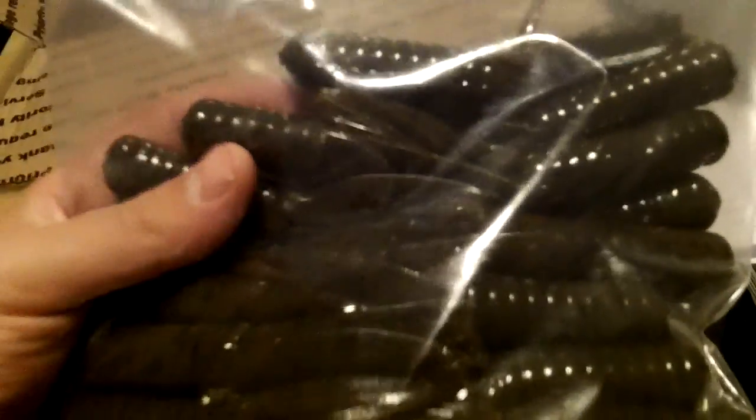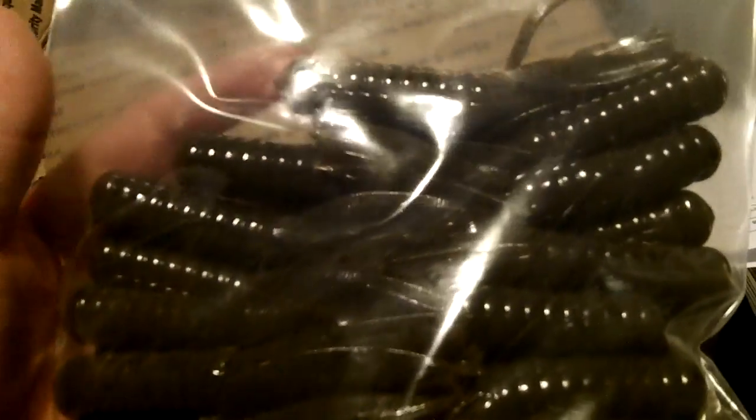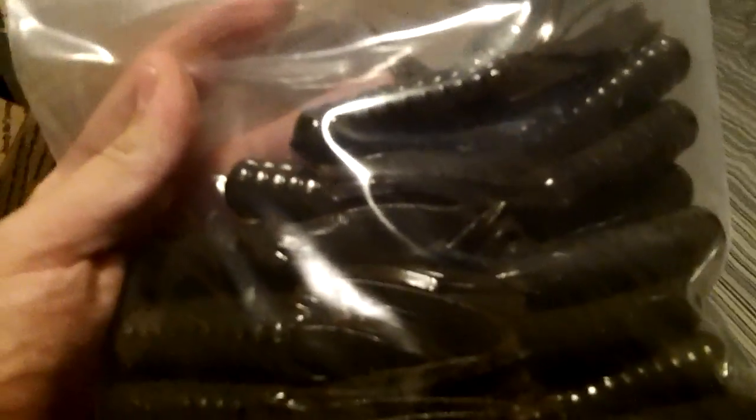Up next, we got a big pro pack — this is the 4.5 inch Food Chain Tube, just solid green pumpkin with black flake. I'm going to be using this for punching a lot. I actually caught a really nice bass shaky heading this tube in a pond. But most likely I'm going to be using this for flipping, pinching, and punching. It's a really meaty bait with a really hard head design, so it's going to hook really well.